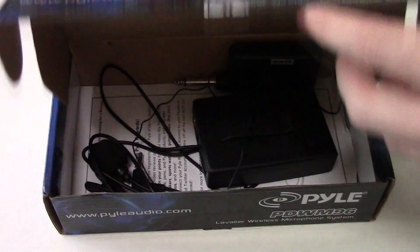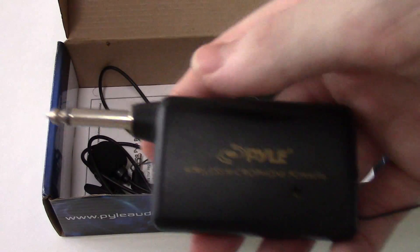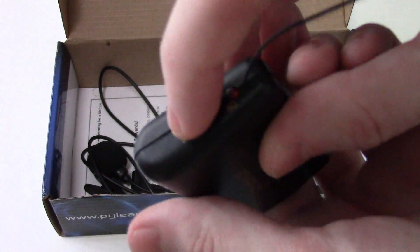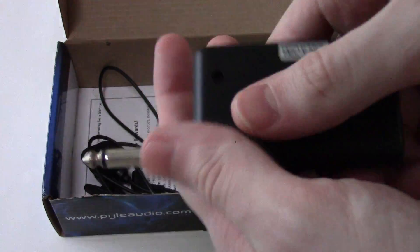I'll open the box here and show what you get inside. The first item is the audio receiver, and you can see it because of the antenna on it. It's got a standard on/off switch with an LED indicator to tell you it's working. It takes a single AA battery, which just goes in the slot right there.